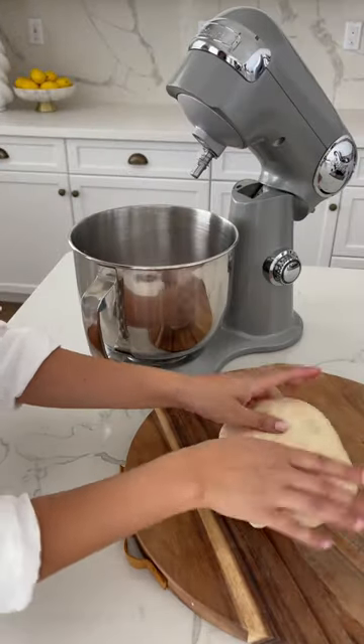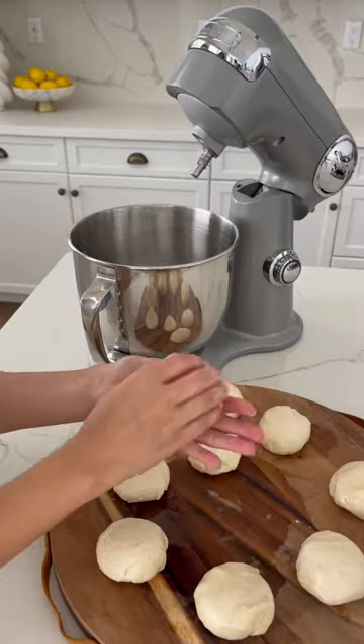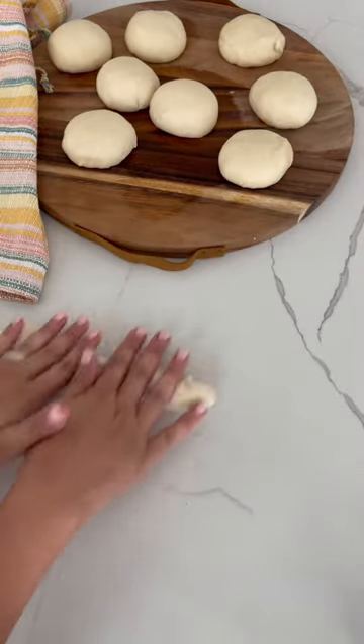Then evenly portion a section of dough, form balls, and once you have created them all, go ahead and cover with the towel again and rest for five more minutes.